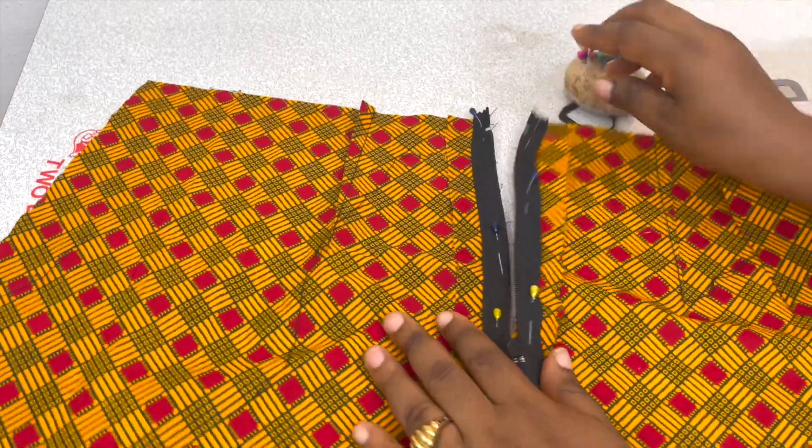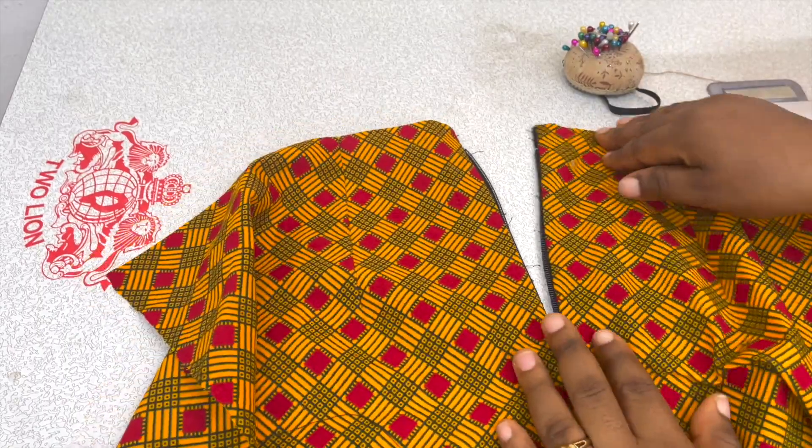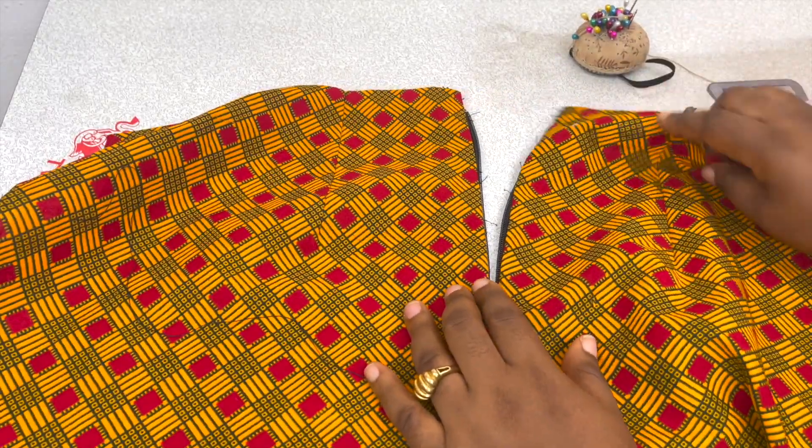This is what you'll be having on the wrong side, while on the right side after installing, this is how the zip will look like. I hope you can see that.